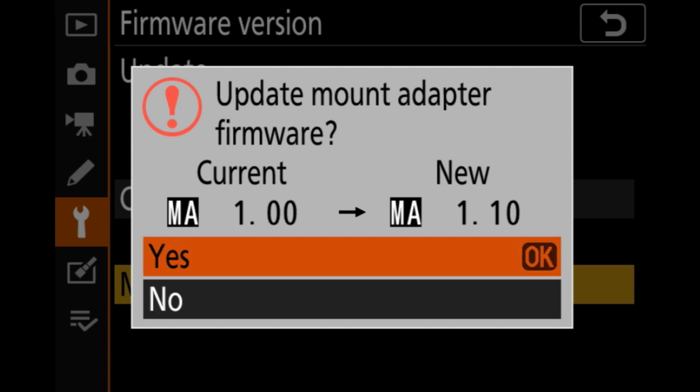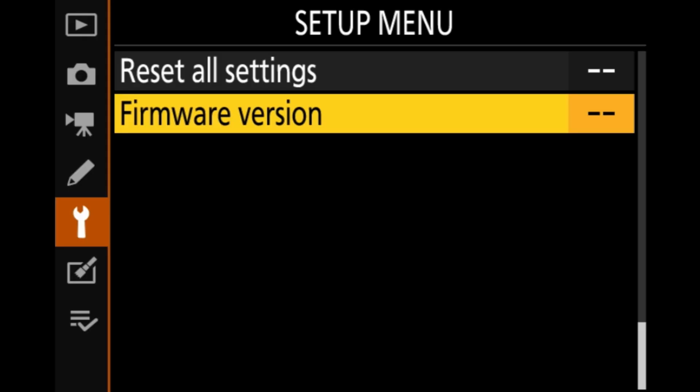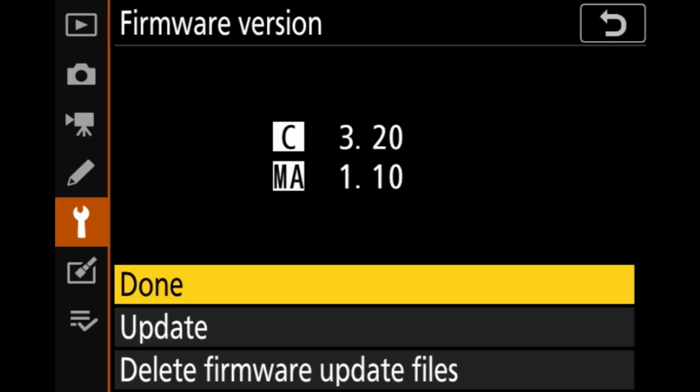You're going to select yes and hit okay. Once it's updated you're going to turn your camera back on, go to your firmware version, and you're going to see that your mount adapter has now been upgraded to 1.10.